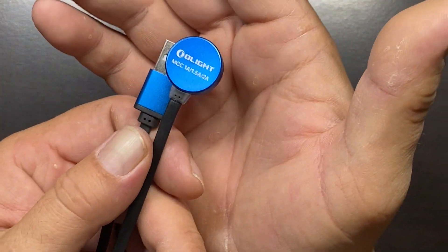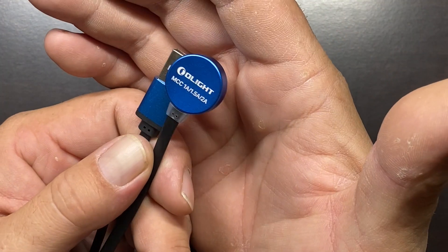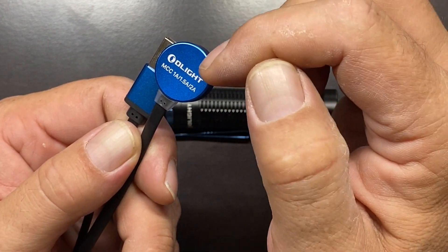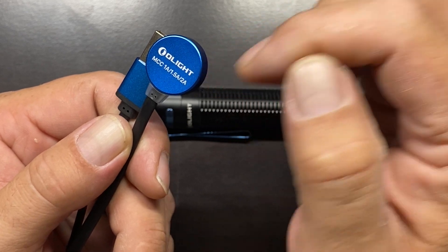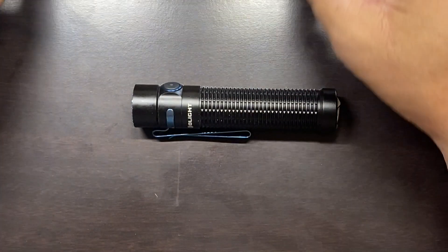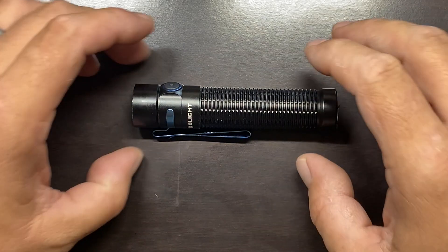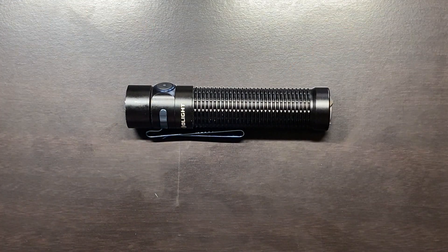The charger you'll get with your Olight Warrior Mini is a variable charger capable of charging at one amp, 1.5 amps, or two amps. This is an upgrade over what they used to include, where it jumped straight from one amp to two amps, so charging times are significantly decreased with these newer flashlights.